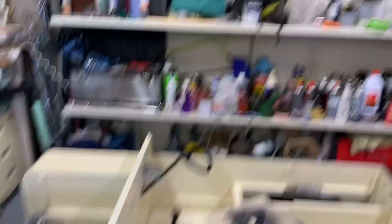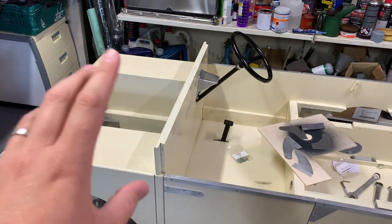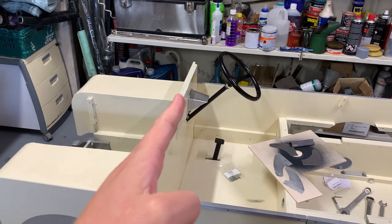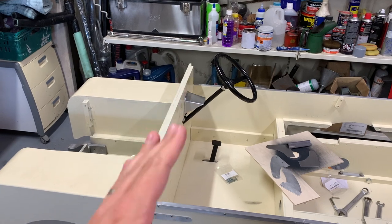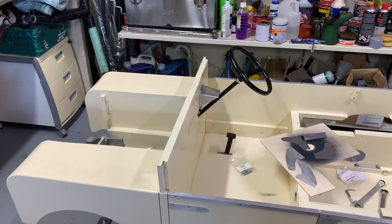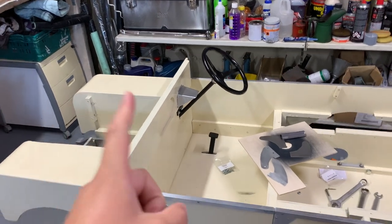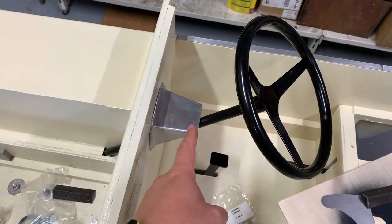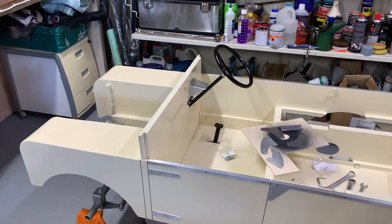Once those are on, it's a case of putting the windscreen — which is stored up there — on, clamping it all up, making sure it sits nicely. I think it's 15 degrees to the bulkhead. Then clamp it all up, drill, mark and screw it together. I also have another little idea for the steering nacelle here. One thing at a time — let's get stuck into these windscreen hinges.